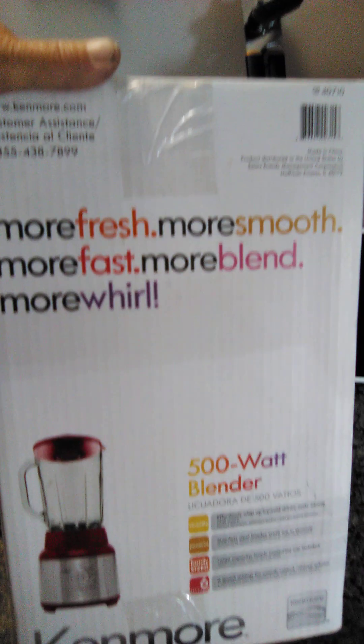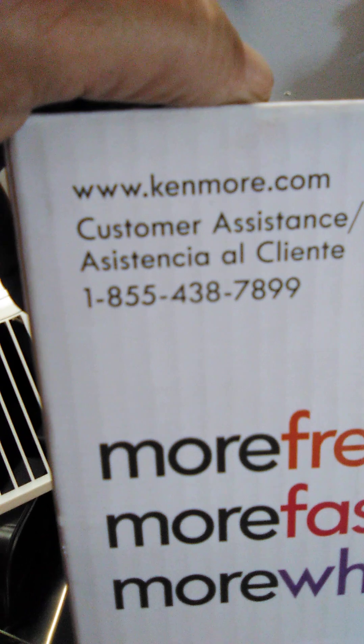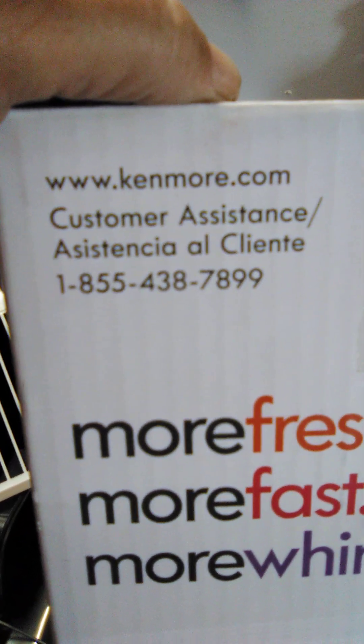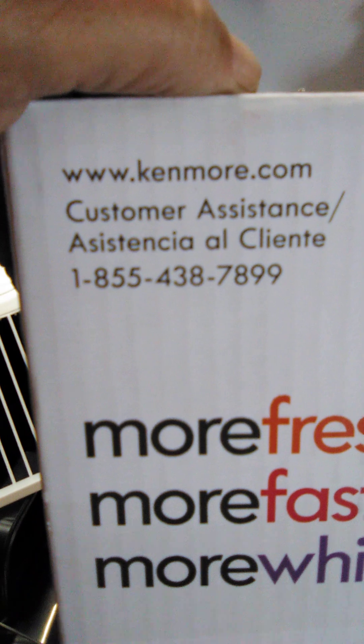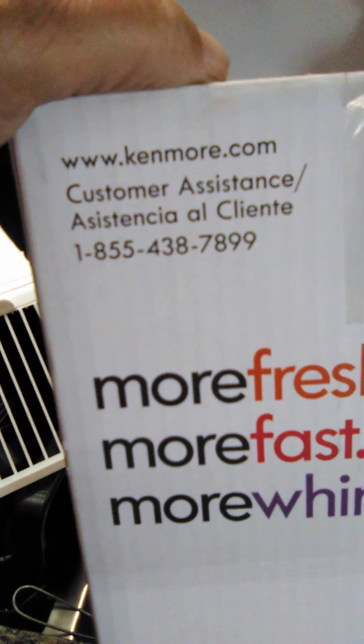More fresh, more smooth, more fast, more blend, more world. Made by Kenmore. I don't know if this website's still available. There's a customer assistance number, just in case you want to call. I don't know if you can. Oh, this thing is not cheap. And somebody threw it out and it's like brand new.